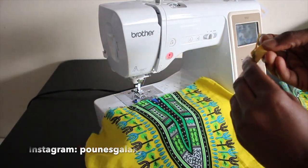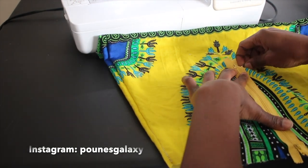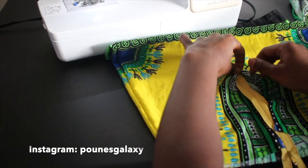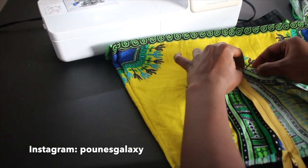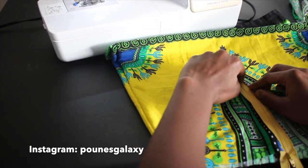Next we're going to add a zipper to our skirt so it can go on us perfectly and we can zip it up to be nice and fitted. You're going to see me here cutting out the length of the zipper and folding the hem on the zipper in order to have a professional zipper sewed on. Once you're done with that I'm going to go on my sewing machine and sew on the zipper.